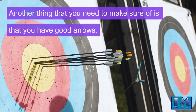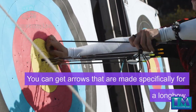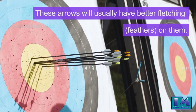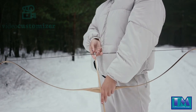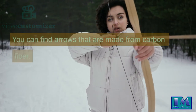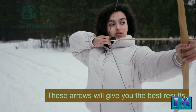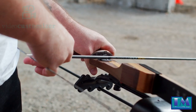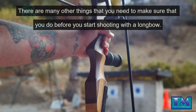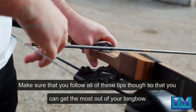Another thing that you need to make sure of is that you have good arrows. You can get arrows that are made specifically for a longbow. These arrows will usually have better fletching feathers on them. You should also make sure that you get arrows that are made of high quality materials. You can find arrows that are made from carbon fiber, and these arrows will give you the best results. There are many other things that you need to make sure that you do before you start shooting with a longbow. Make sure that you follow all of these tips so that you can get the most out of your longbow.